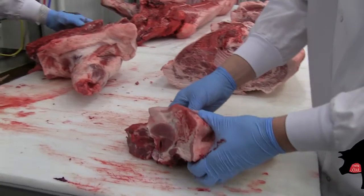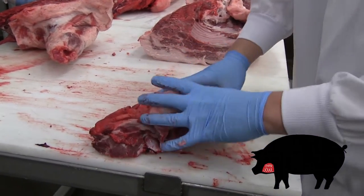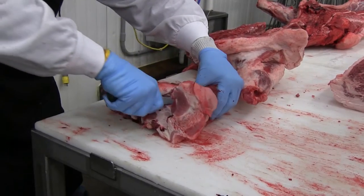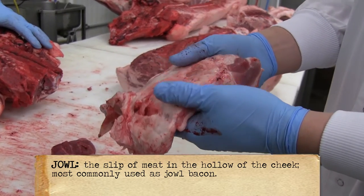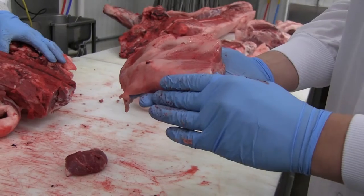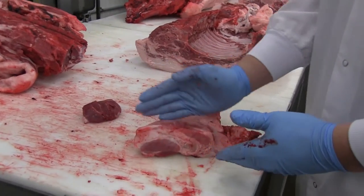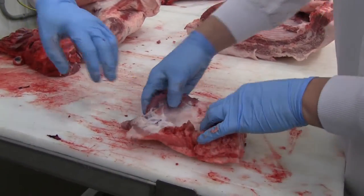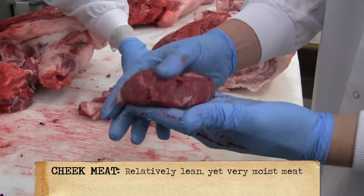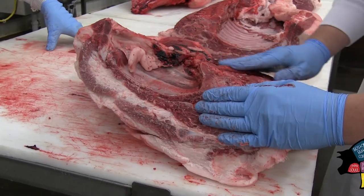So when we have the head, there's two or three different things we can do with this. The first thing you'll notice is this big piece of meat here — this is the jowl. Most commonly you hear jowl bacon, and this is the jowl. What you would do is run it through a cure, maybe let it soak or use an injector, and smoke it. Then you would slice it just like you would bacon. Underneath this jowl is a little piece of heaven called cheek meat — it's very tender, a great piece of meat.